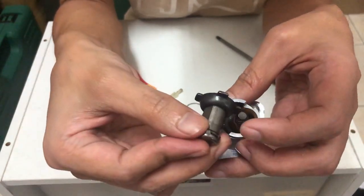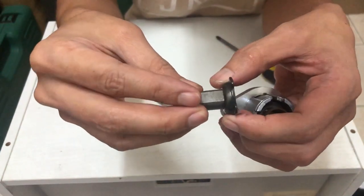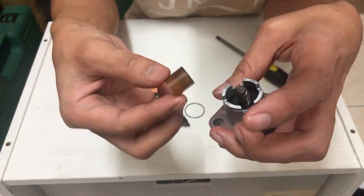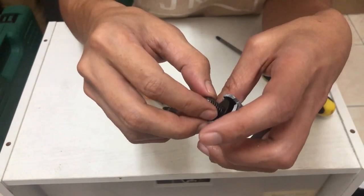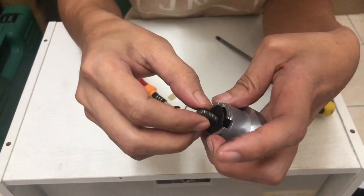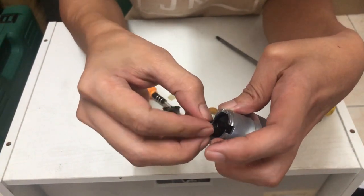Yang ni kita asingkan dia — bahagian-bahagian dalam dia. Kat dalam ni dia ada macam wire spring, so nanti kita akan luruskan balik. Kena berhati-hati jugak, takut dia meloncat.